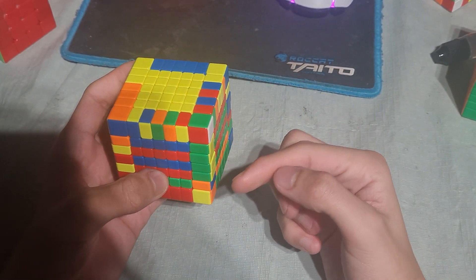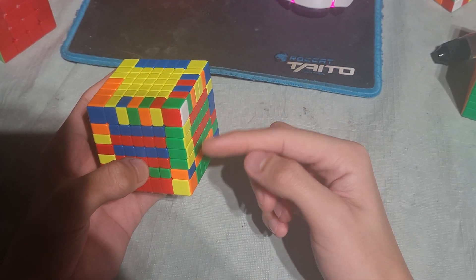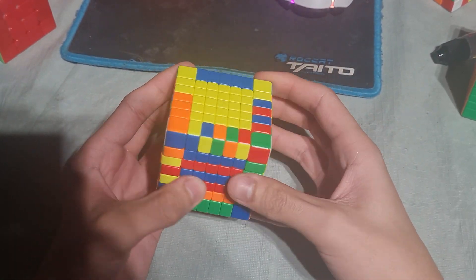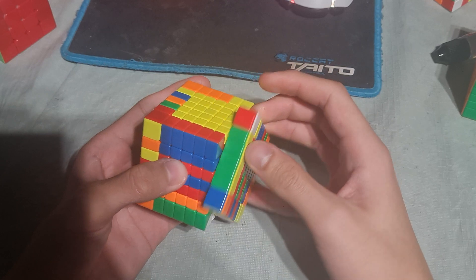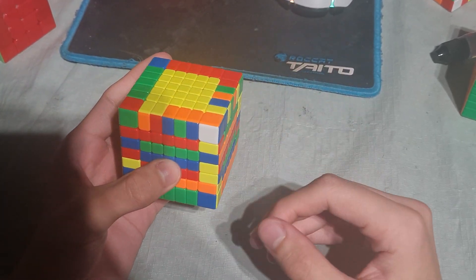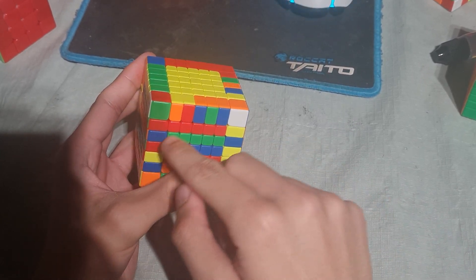And then we do blue and orange, because here is a piece, here is a piece, and here is a piece. And here is a piece, so we insert. The last piece appeared, and the edge afterwards will be red and yellow, because here are two pieces, here is a piece, and here is a piece.